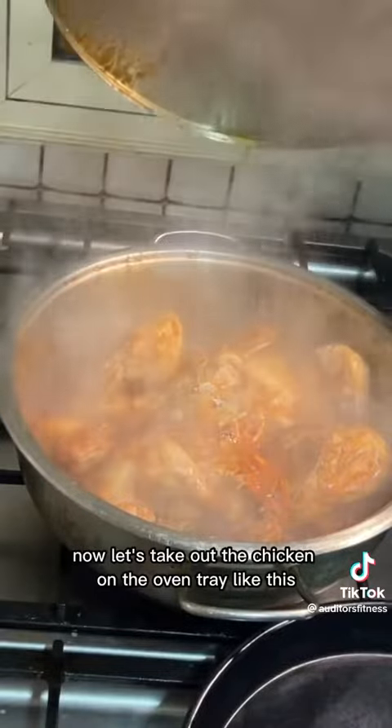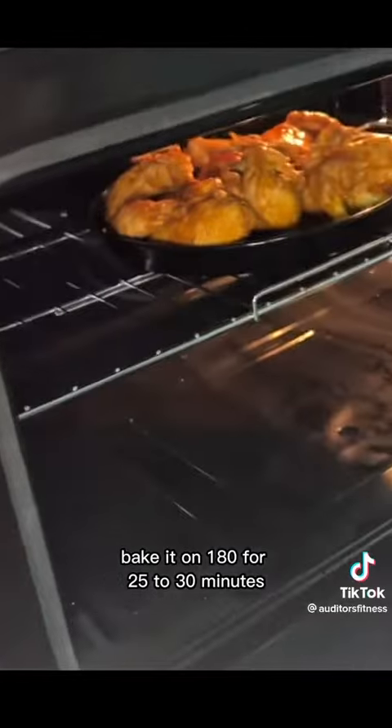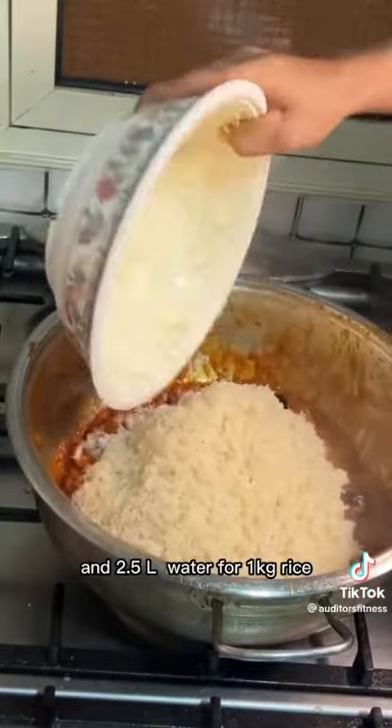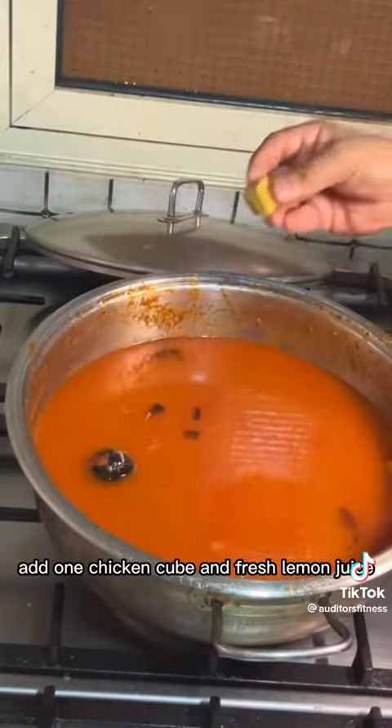Take out the chicken onto an oven tray and bake at 180 degrees for 25 to 30 minutes. Then add your 1 kg soaked basmati rice and 2.5 liters of water for 1 kilo of rice, and mix well.